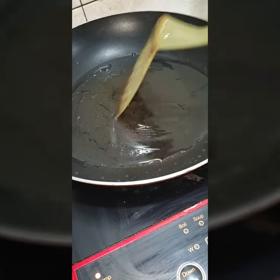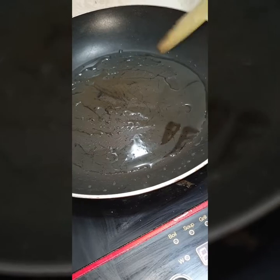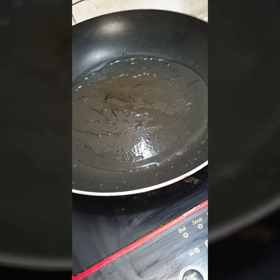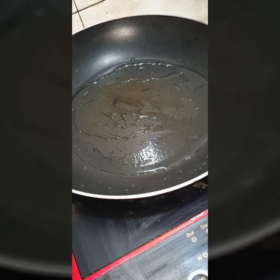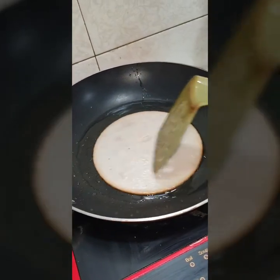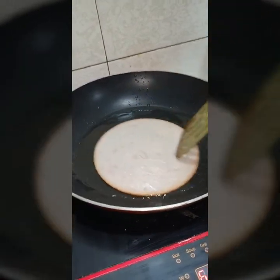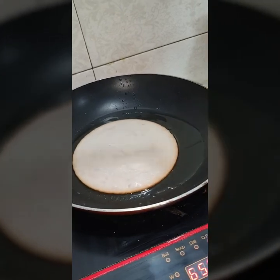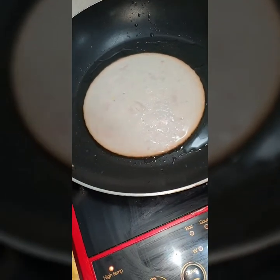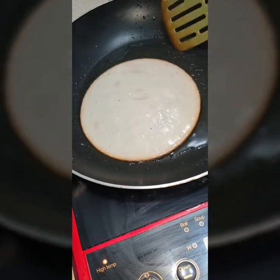The first step would be iinit muna natin yung frying pan because we need to fry the turkey ham. Ayaw ng kids ko ng cold cuts na dating, so we need to fry the ham — the turkey ham. A little oil, and then we'll now put the turkey ham. Para umitim lang siya ng konti. Hindi po natin siya itutusto — just enough na mainitan lang siya, para medyo malambot pa rin yung dating niya at lalabas pa rin ang taste.